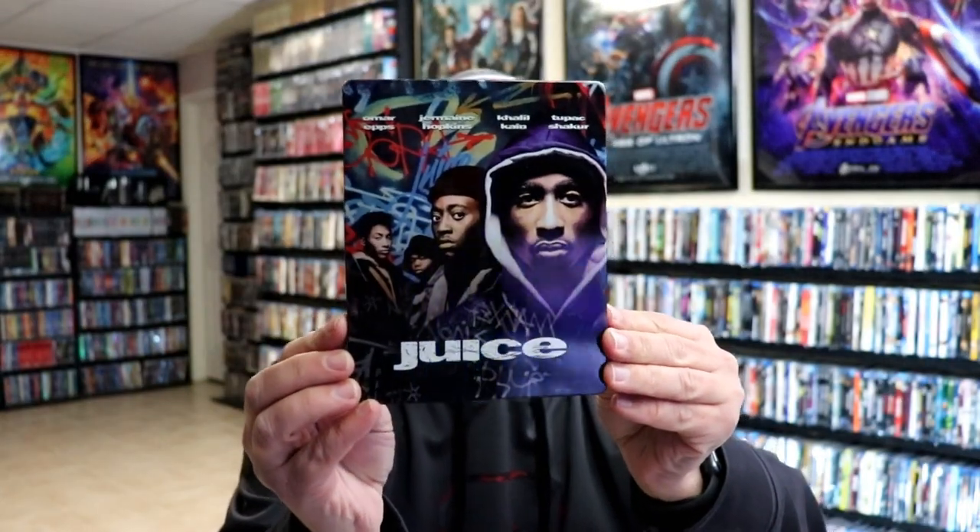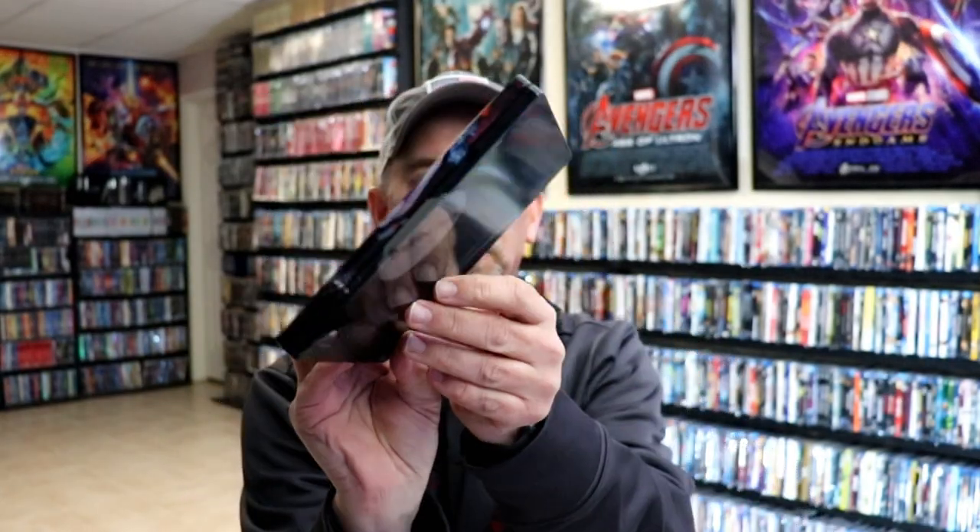It is a glossy Steelbook, no embossing or debossing. And here's the back.